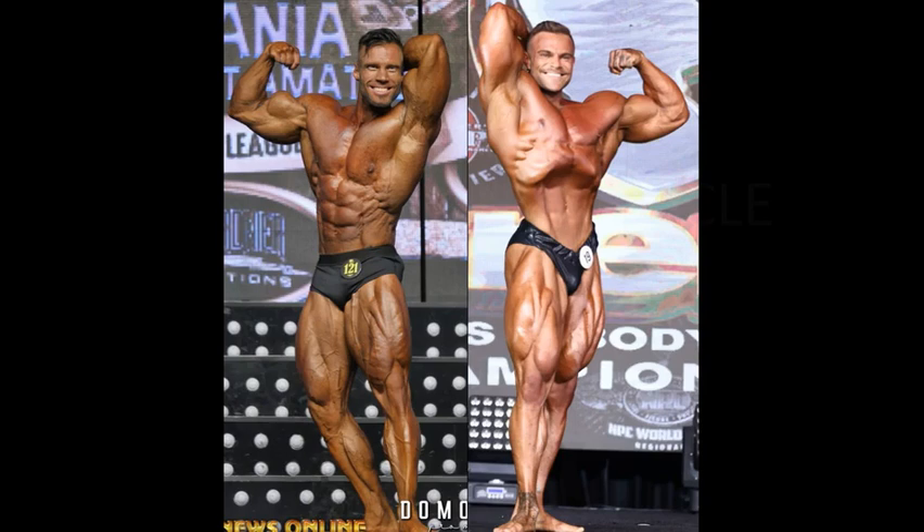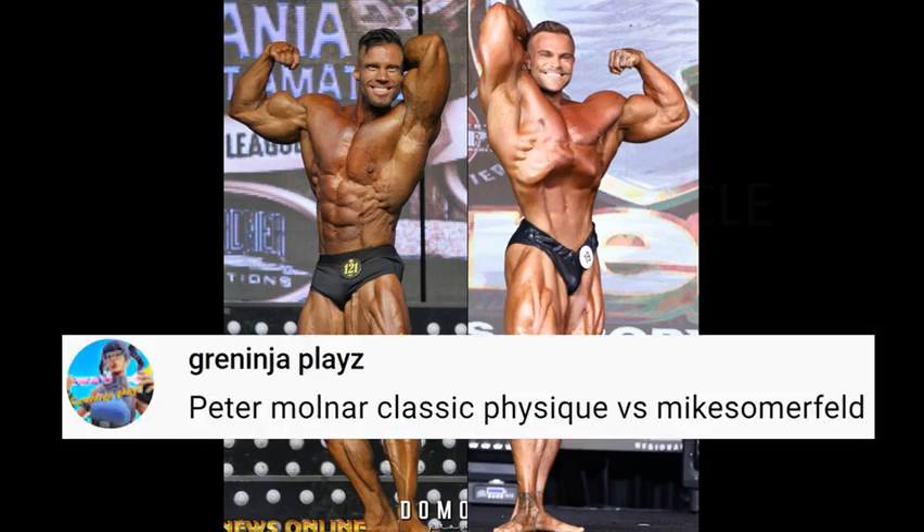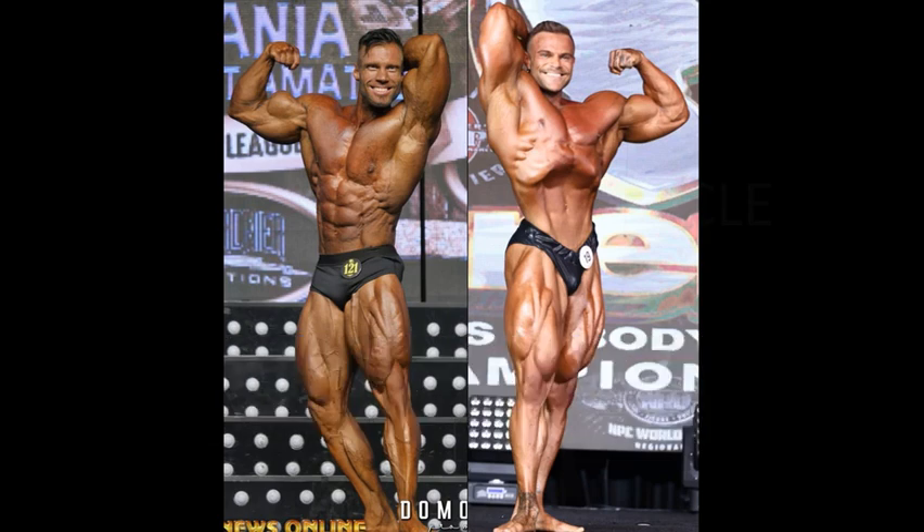Hello everyone, Mark here, Mark's Max Muscle. Today we are taking a look at Peter Molnar and Mike Sommerfeld. Ladies and gentlemen, I apologize — this is actually part of your Fan Request Friday lineup. This matchup is pretty difficult to compare since there's not all of the eight mandatories. They're classic physique division competitors, this is part of a tournament, and most of the guys are open class competitors, so I'm basically going to judge this one accordingly.